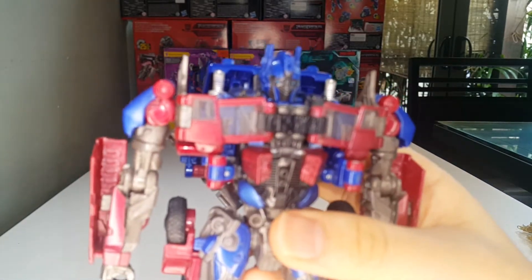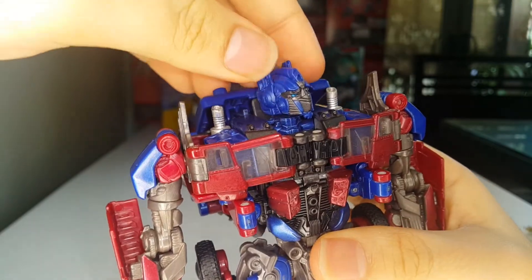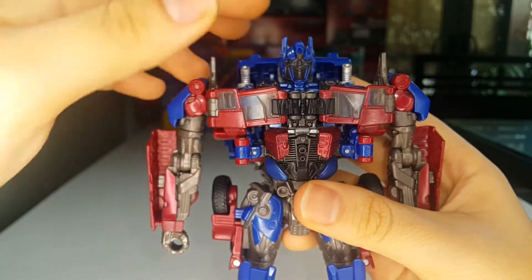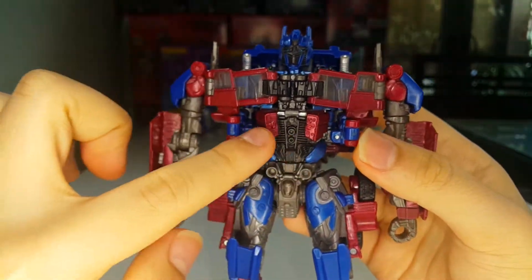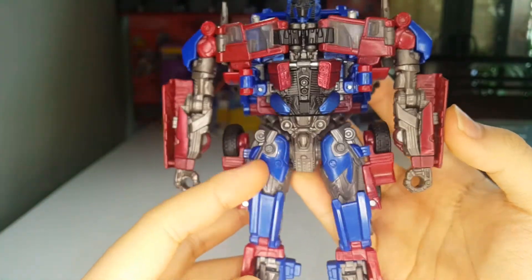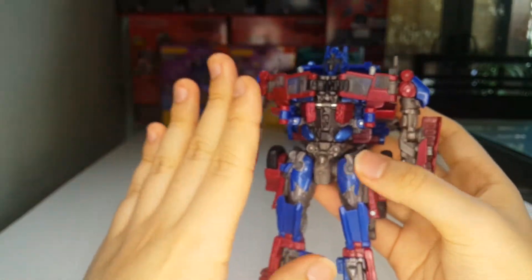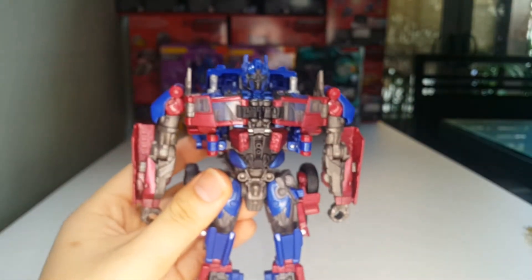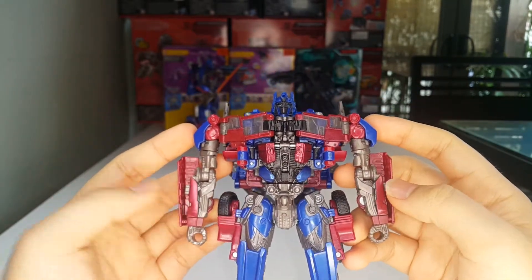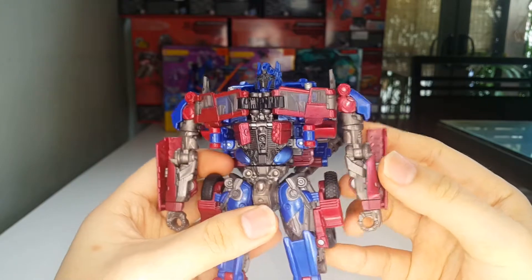Getting in close, that's a good looking head sculpt — I love it, really cool. I prefer the head sculpt with the mouth plate. This metallic dark red plastic on the chest — why did they use that? I understand he's painted in colors from when he was dead, but in Revenge of the Fallen he was not dead. In the beginning of Revenge of the Fallen his colors were so bright.